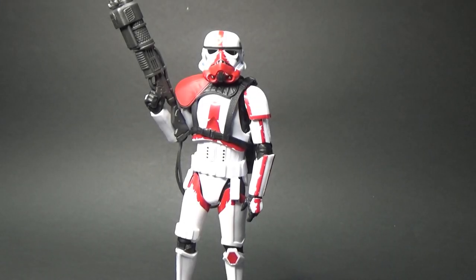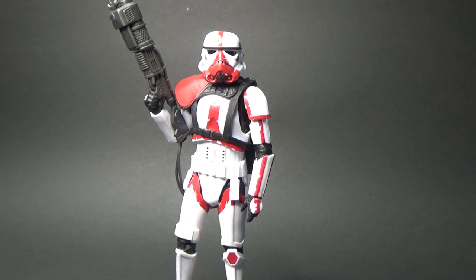Here we have the Incinerator Trooper, and man, this is quite an impressive looking figure. I just took a photo on my phone for the thumbnail and it just looked incredible. Just the quality of the striking reds on the whites with the blacks — it looks really, really nice. This Stormtrooper does use the new mold of Stormtroopers, which works fine. That's a brilliant Stormtrooper mold, and I'm more than happy to see them reuse that one for the foreseeable future.